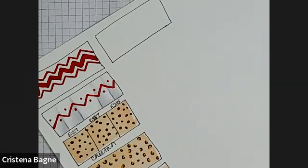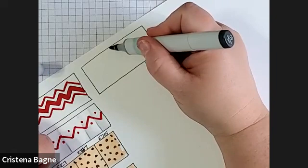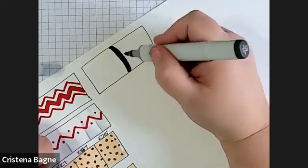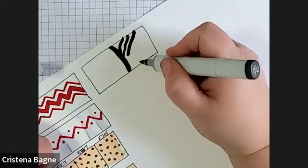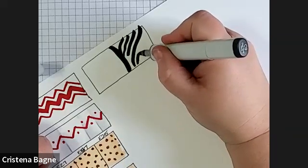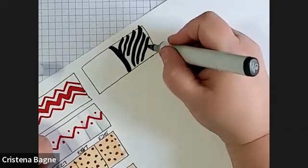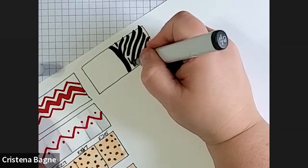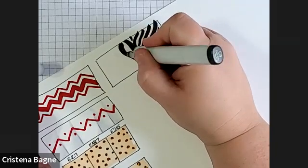Zebra is really easy for the simple fact that it's just black and white, but that is the only thing that's easy — it's just as hard as tiger. With zebra, I usually make my first initial line right down the middle, and then I will just keep going off that side. I use the side of my pen — I'll start out a little bit thinner on this side and kind of really push down on the other side.